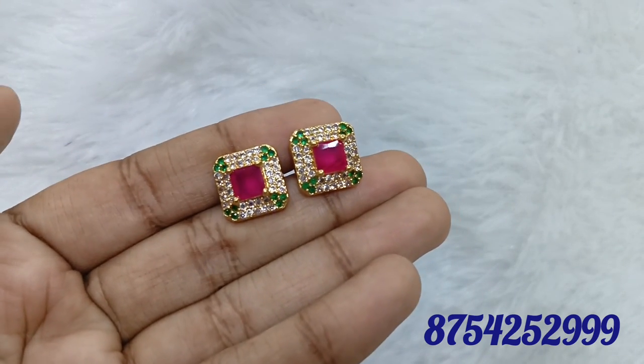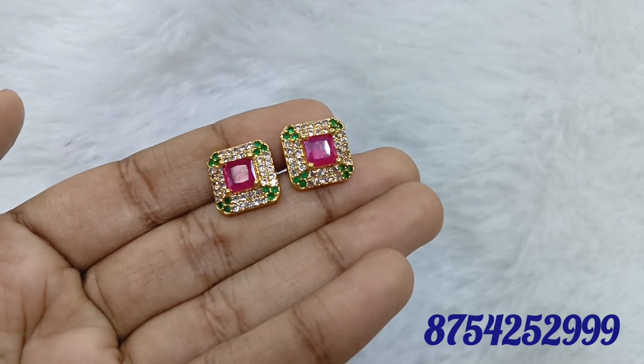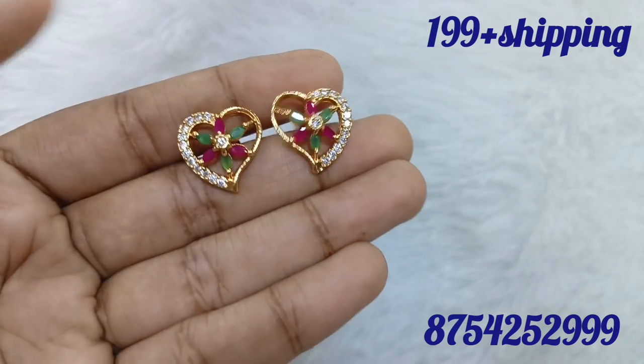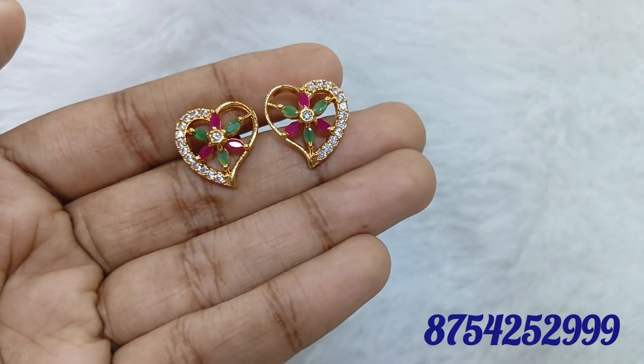There are different patterns and single pieces are available. You can use the earrings with multiple stones. Look at the patterns — they are very unique. Look at all the patterns available.